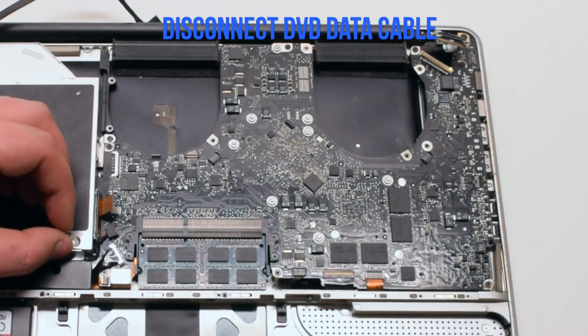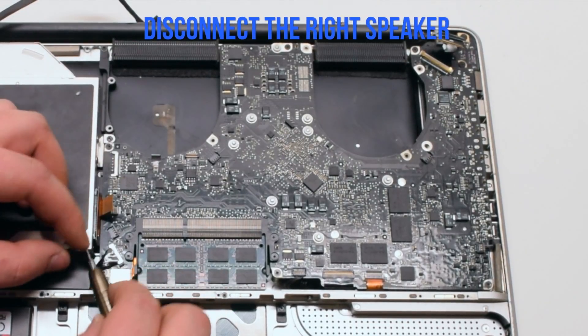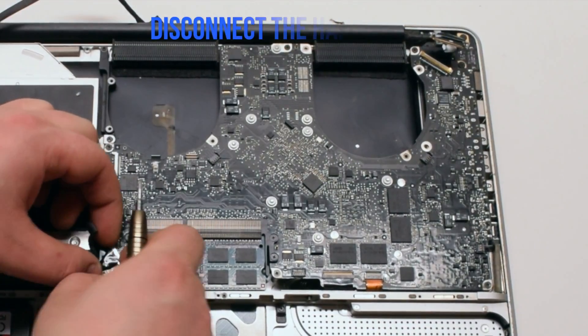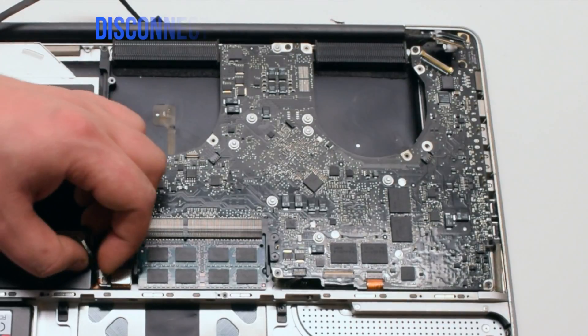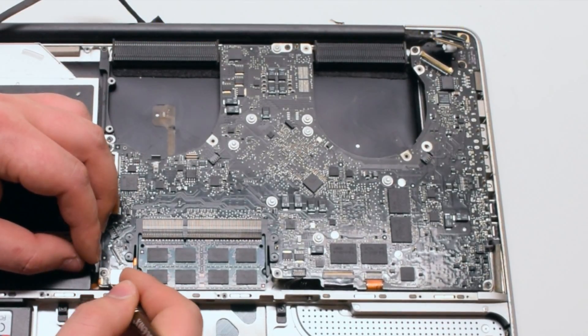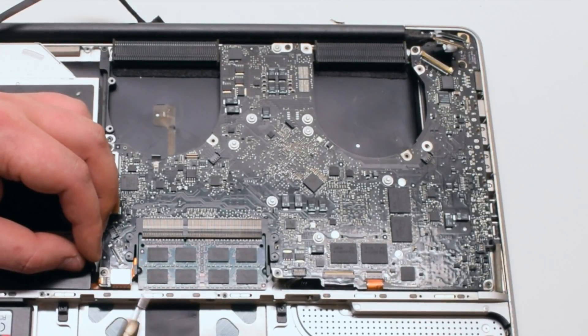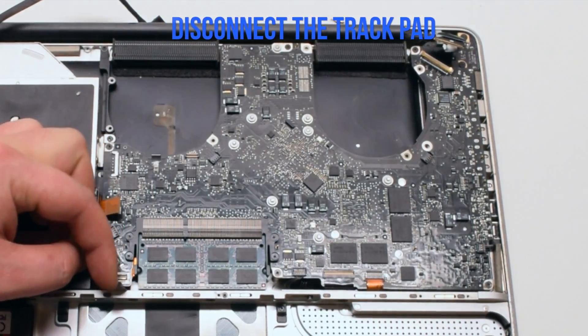Disconnect the DVD data cable. Next disconnect the right speaker. Disconnect the hard drive cable. Disconnect the sleep light indicator — it has a tiny little lever that you have to pull up. Once it's up you can go ahead and pull the cable out. Disconnect the trackpad next just by pulling it up.